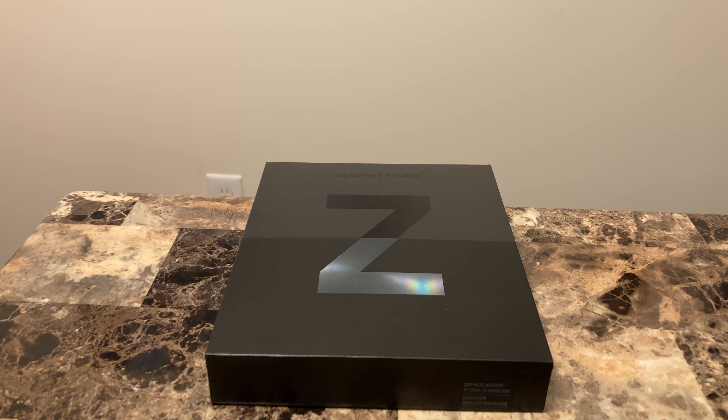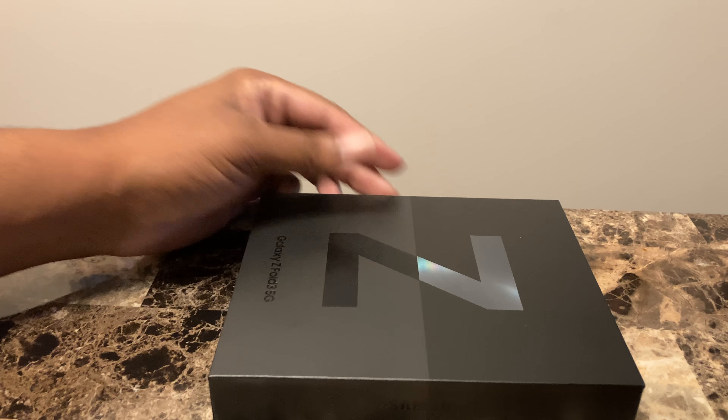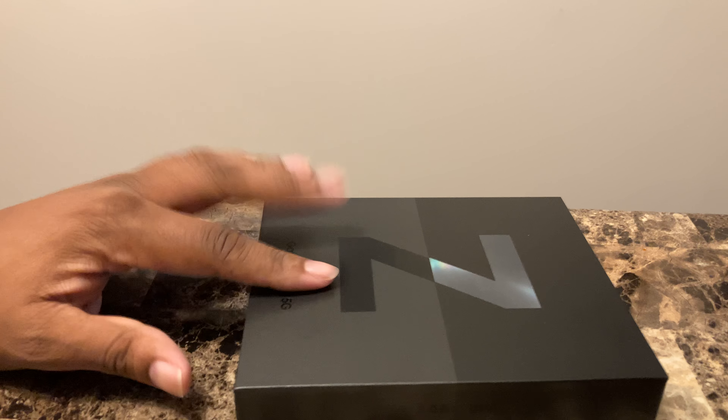What's up, y'all? This is your boy Jack, back again with another video. Today, we got an unboxing of the Galaxy Z Fold 3 5G.